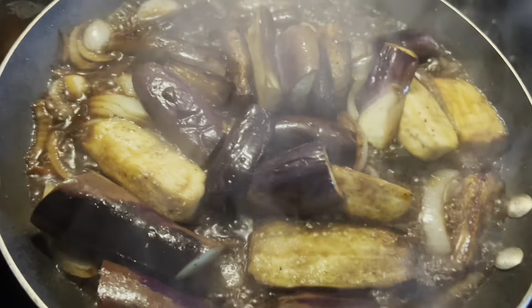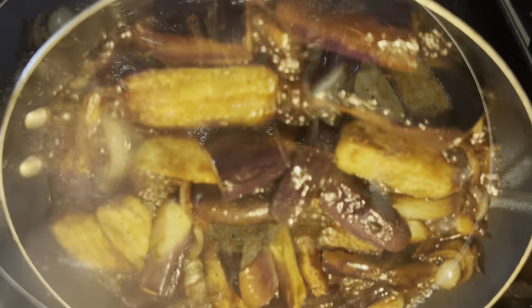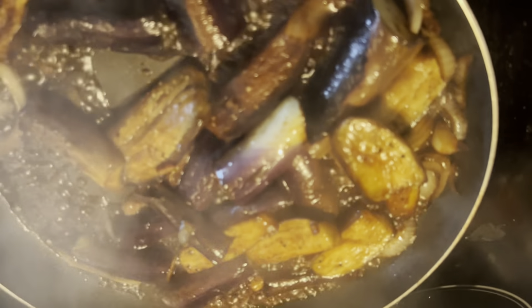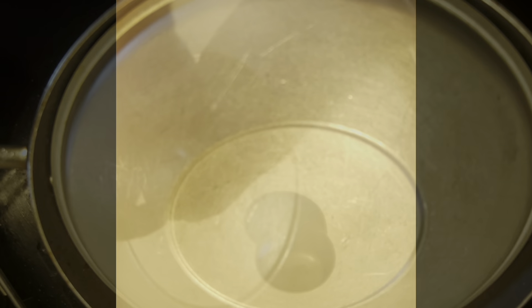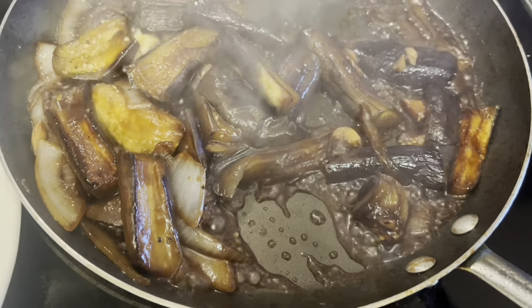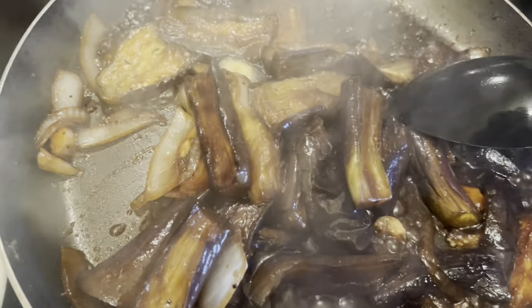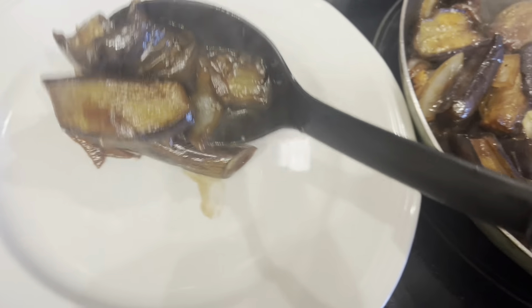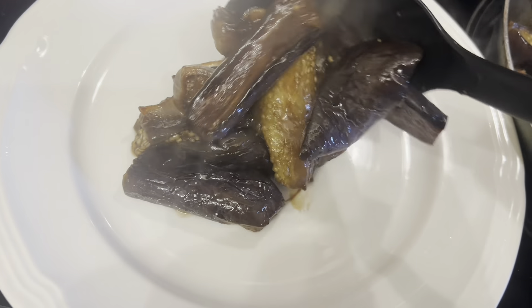Now we have to simmer it until the eggplant is cooked — it's almost ready. I love my eggplant very soft and tender. Again, subscribe, like, please leave a comment and share if you like this video. Thank you to all my supporters, subscribers, and silent viewers. God bless you all — now we're ready to serve.